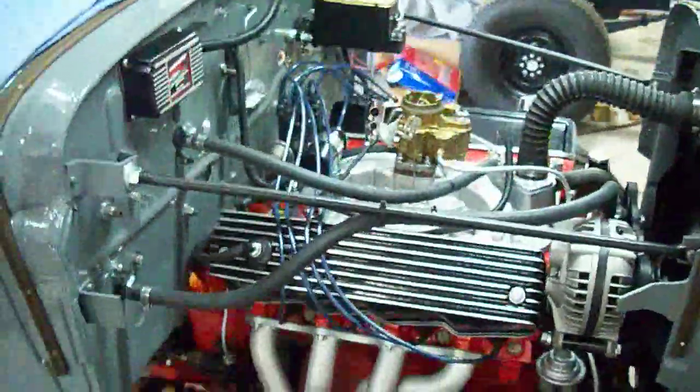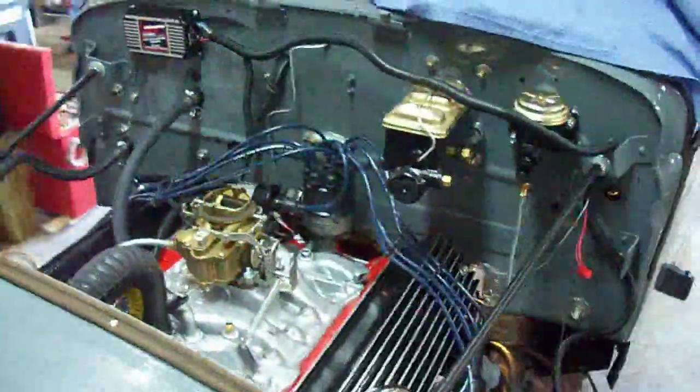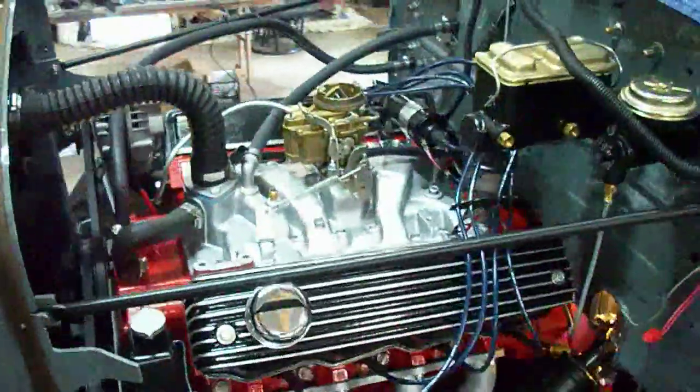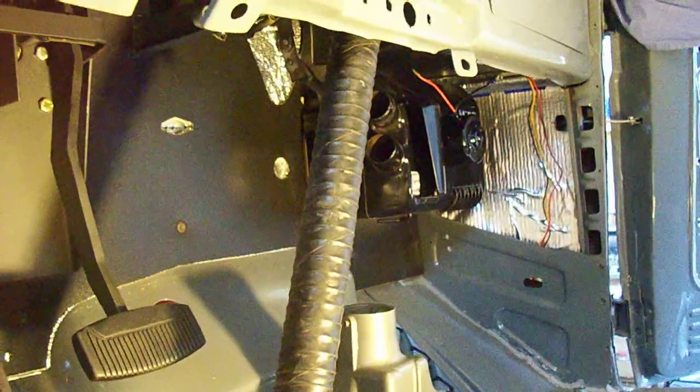I'm going to do a quick walk around. Got the new carb on. Started some of the wiring for the ignition system at least. Power steering checks out good. Heater's installed. No leaks. Transmission clutch has been tested. It's all set.